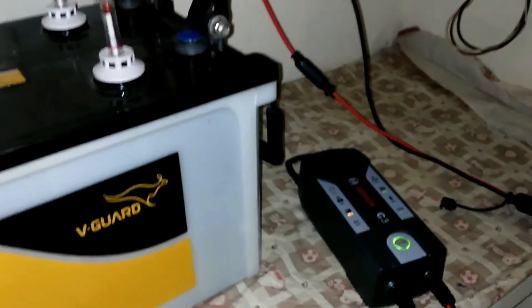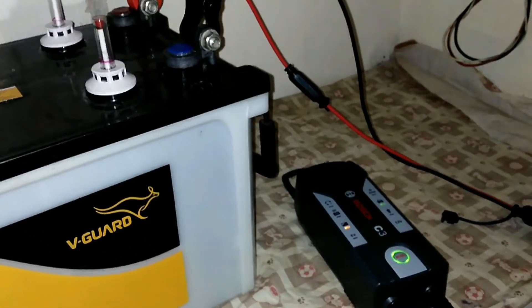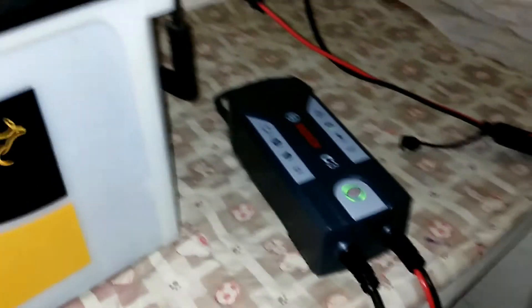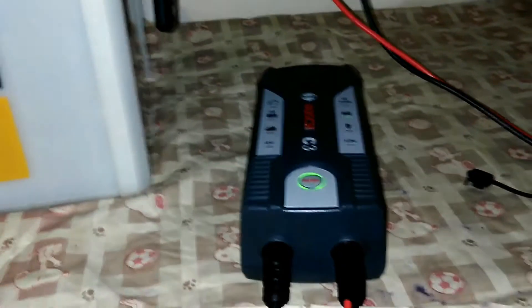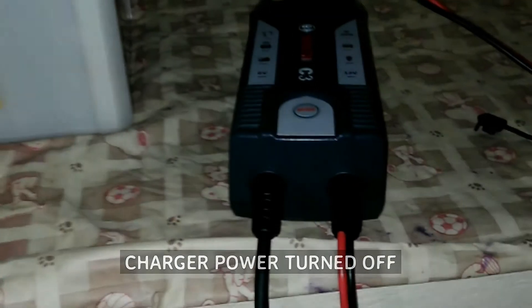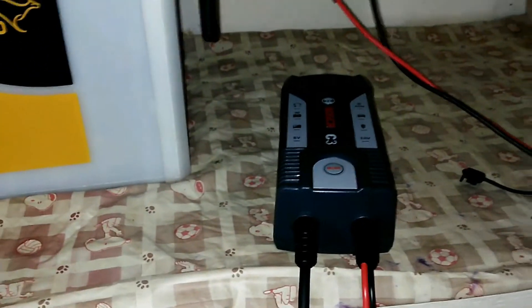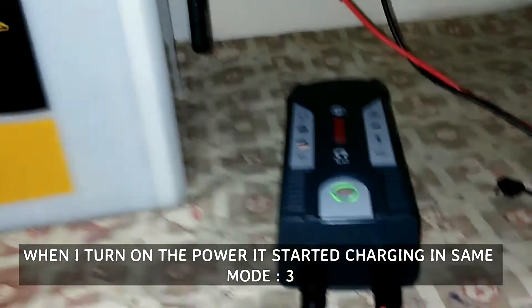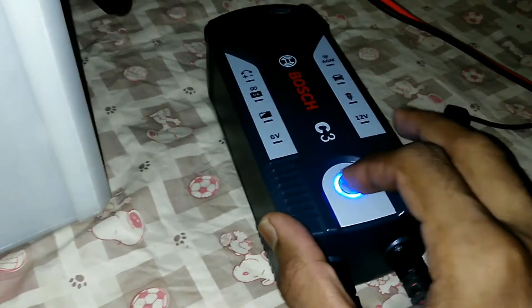Now I am going to disconnect the charger's AC wire and let's see if it will charge in the last charging mode when reconnected. Perfect — it resumed charging in the same mode as before.